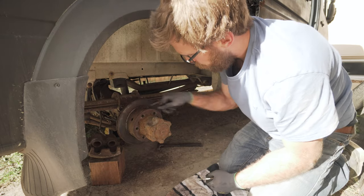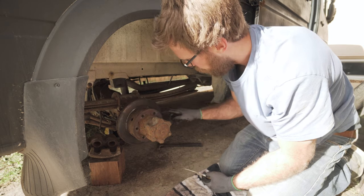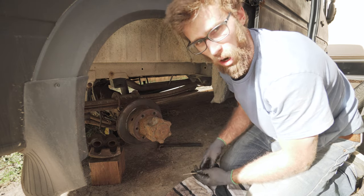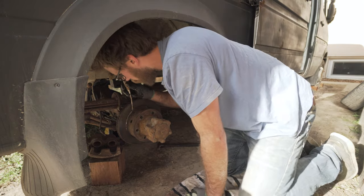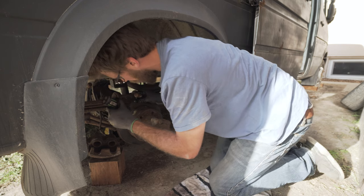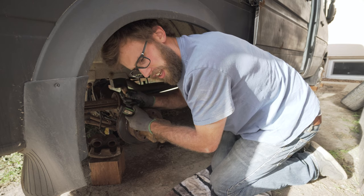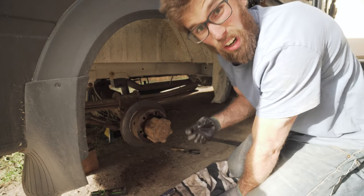One quick tip before you remove your rotor: there should be a little hole somewhere around your rotor — mine's on top because it's a dually. On a single wheel there'll be a hole along the side with a little gear inside. You want to turn that gear to loosen up the brake shoes inside the rotor, which makes it easier for the rotor to come off. Just get a small flathead screwdriver, rotate your disc until you can see the gear with a flashlight, stick your flathead in, and keep spinning it.